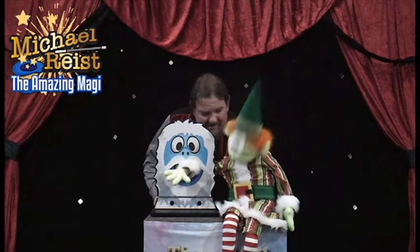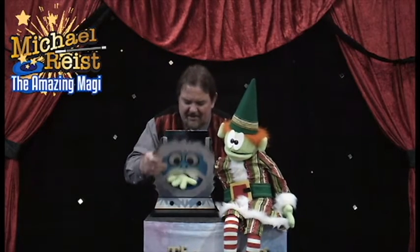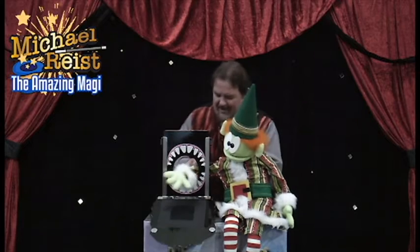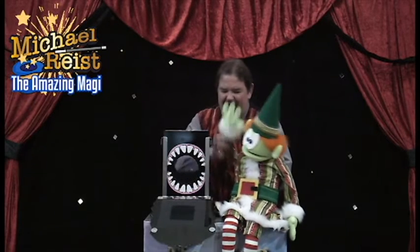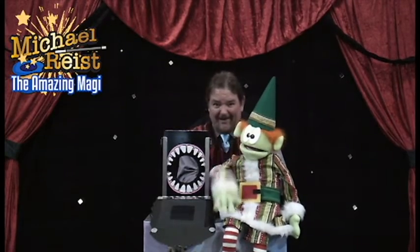Are you okay? Look, boys and girls. We're going to open his mouth like this, and we're going to take Benny's arm out. And he's okay. So everybody say goodbye to Benny, the magical assistant elf. Bye-bye. Bye-bye.